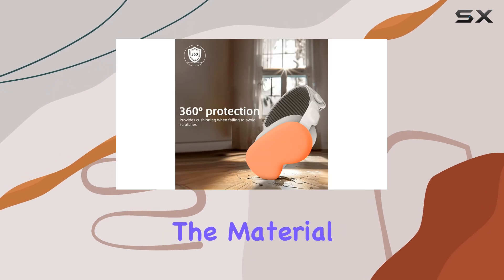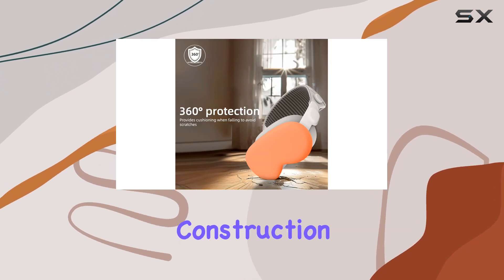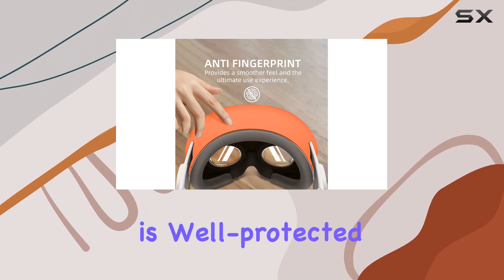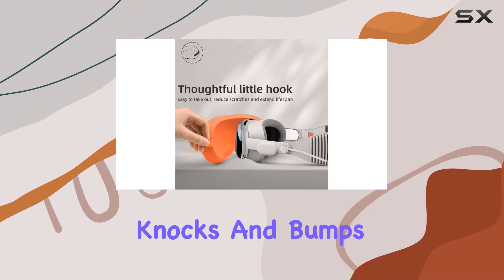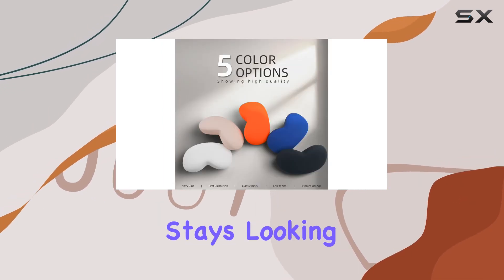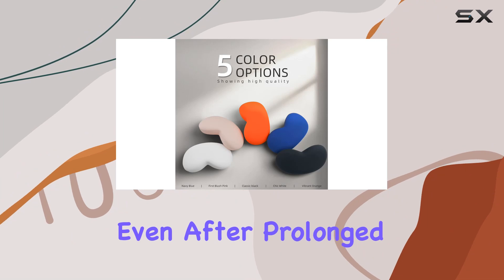Now, onto the material itself. The silicone construction provides excellent shock absorption, so you can feel confident knowing that your device is well-protected against everyday knocks and bumps. Plus, the anti-fingerprint coating ensures that your case stays looking fresh and clean, even after prolonged use.